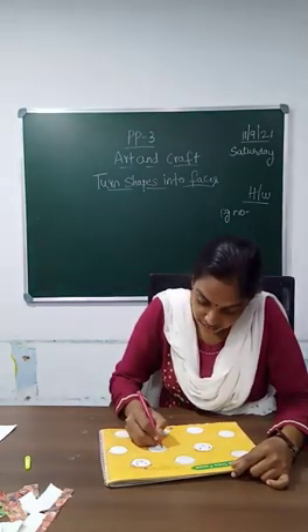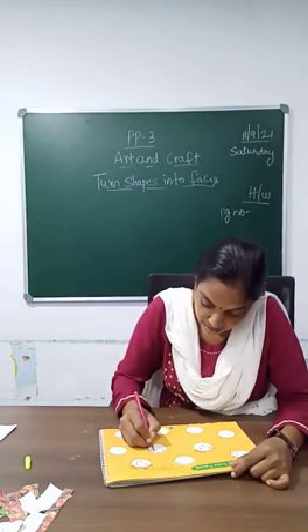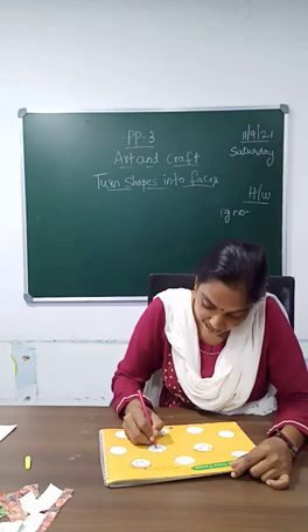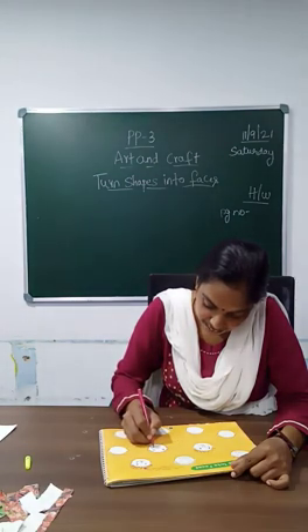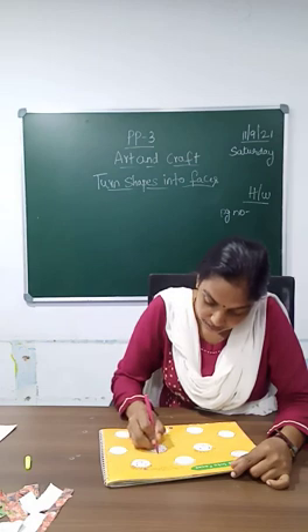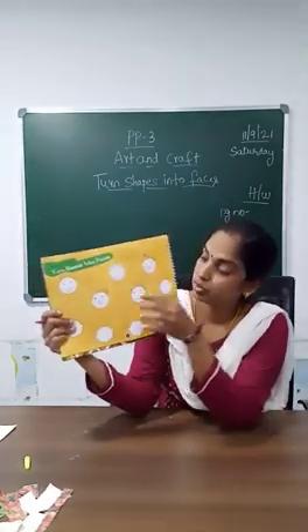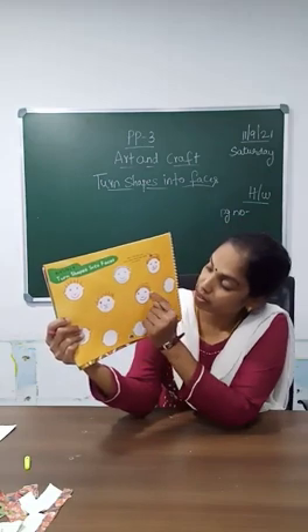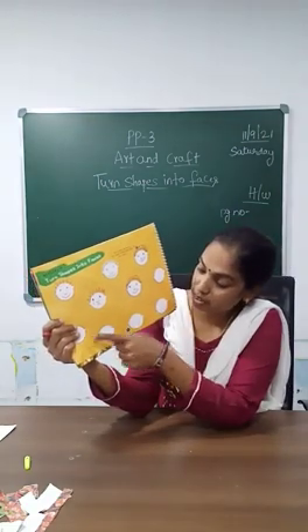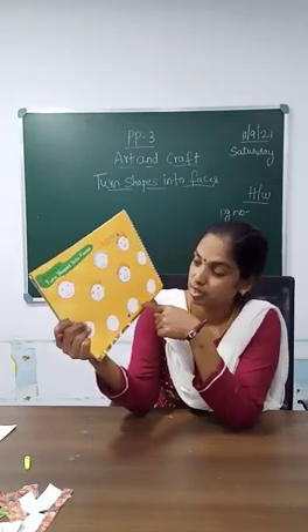One is crying. One is happy. One is thinking. So I have drawn these three faces. The remaining you will be doing, children. You can draw different kinds of faces here.